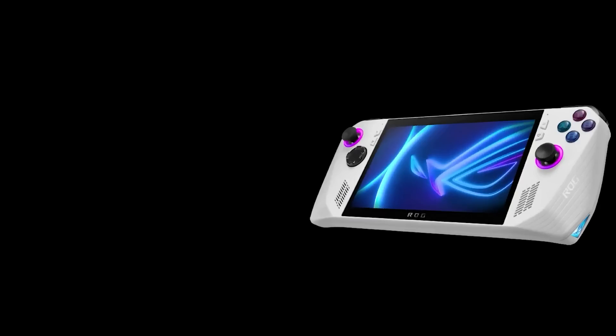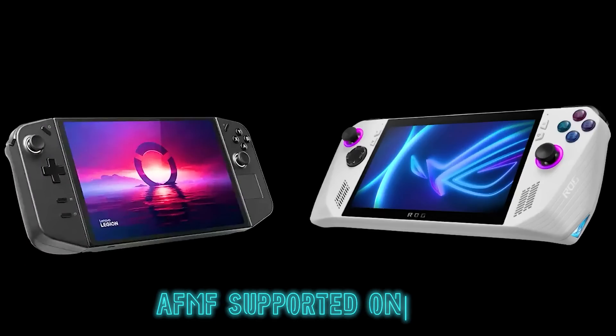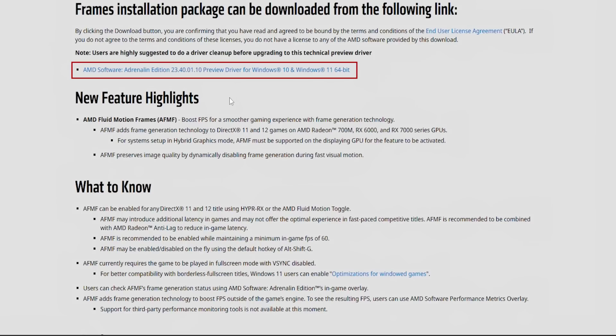Something I want to say is that AFMF works the same on the Legion Go. I choose to use one device in order to make this video as concise and clear as possible, but it works in the same manner on both of them. So with that being said, let's now install the driver.